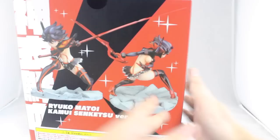First off, let's take a look at the box, and it is awesome. It is designed to look like Senketsu — here's his teeth up here, so it's all inside of his mouth. And up here on the top of the box is his eye and his scar, so that looks pretty damn cool.